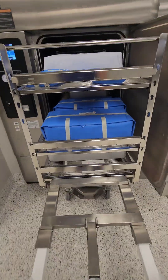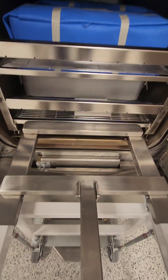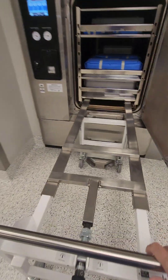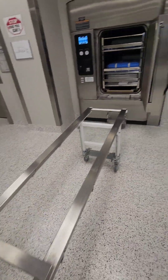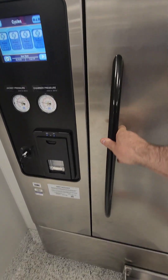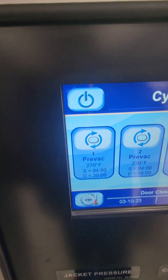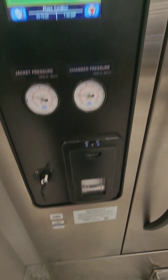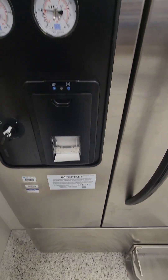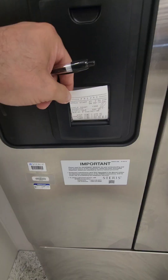These are Steris Evolution sterilizers — the whole rack goes in and you use a crank to lower and raise it, so you never have to touch the rack with hot mitts. I wind it up, push the rack into the sterilizer, and back out the racking system. The cycle parameters: 270 degrees, 4-minute exposure, 30-minute dry time, pre-vacuum cycle — a 49-minute cycle total. My printout comes out, and per our policies and procedures whoever starts the cycle needs to initial the operator section.